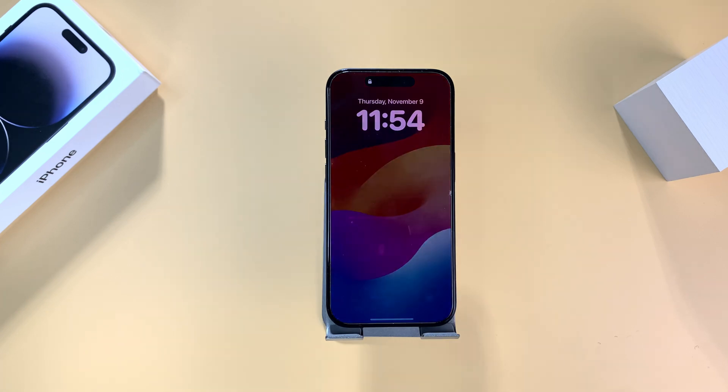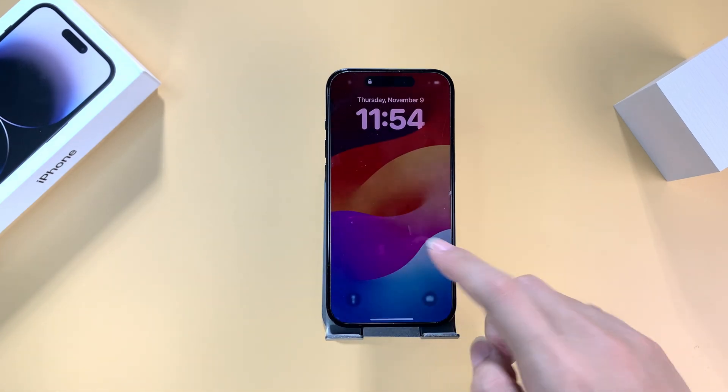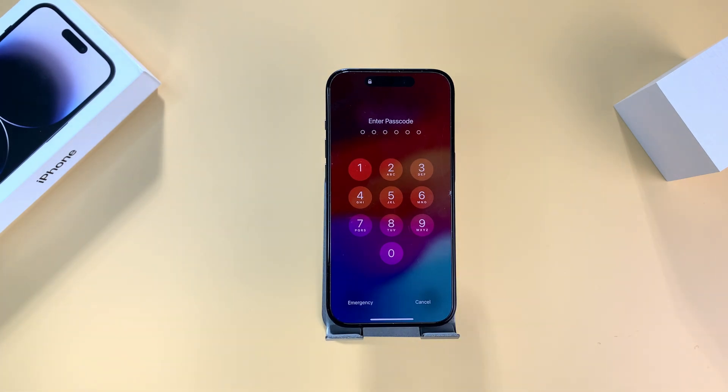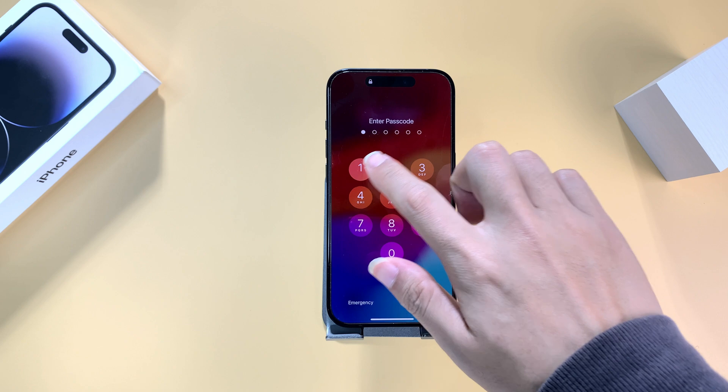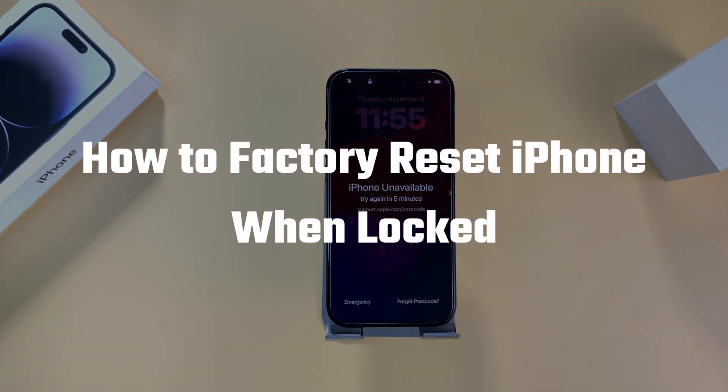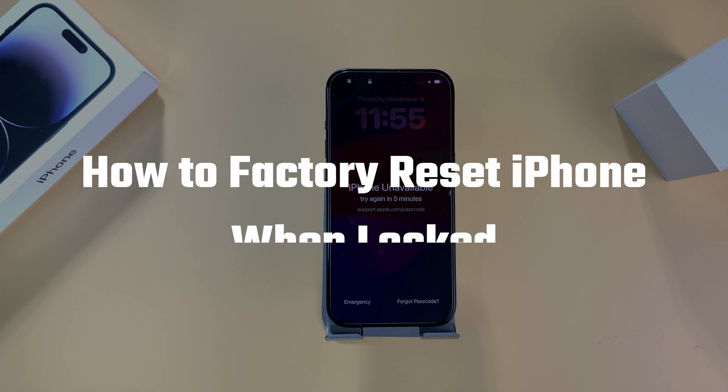Hello everyone! It can be incredibly frustrating when you forget your iPhone passcode and find yourself unable to unlock your device. If you don't have Face ID enabled and can't remember the passcode, you may be wondering how to factory reset your iPhone when locked. Don't worry, I'll show you 5 methods to easily reset it.